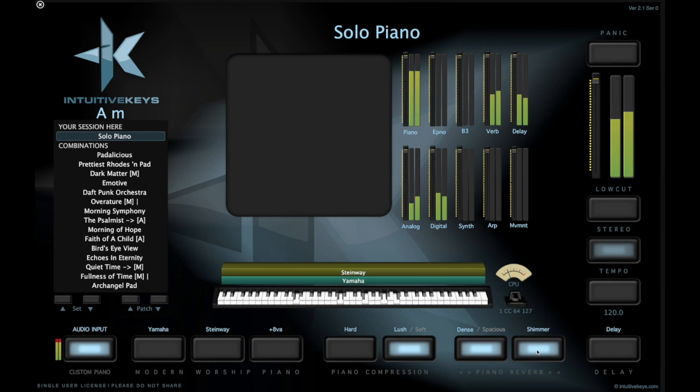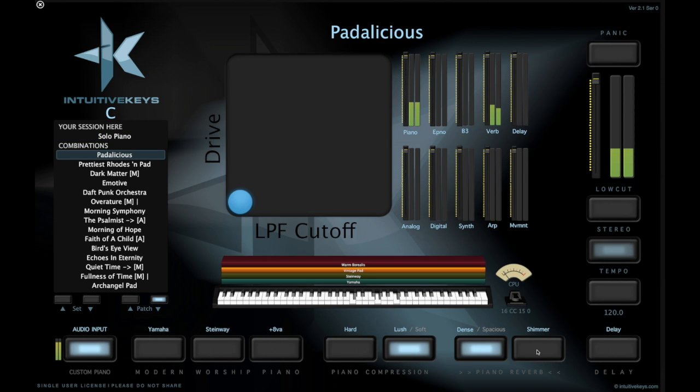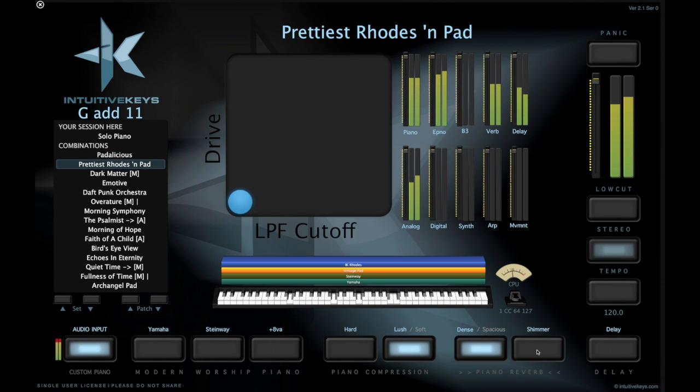Let me go solo piano. So you hear that amazing shimmer, even the delay. So that's on the hardware, outboard hardware synth. Use that sound, incorporate that because it works — it sounds great. So Rhodes from Main Stage, and then the piano from the Alesis QSR.